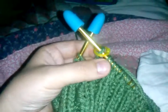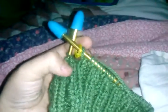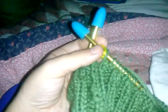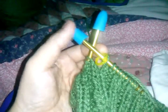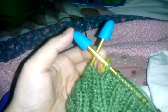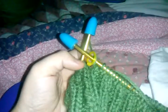Hello fellow YouTubers, TigerDragonGirl here. As you can see on this project that I'm working on, I have a stitch marker placed. The reason for this is so I know where the beginning and the end of my rounds are. It's very, very helpful.